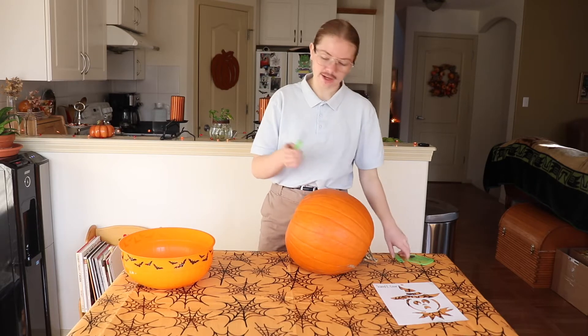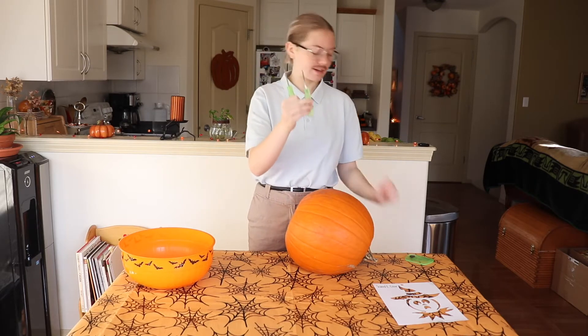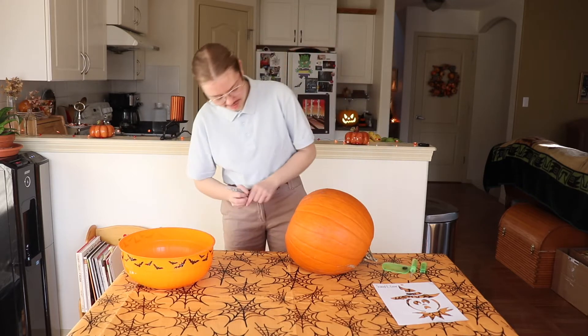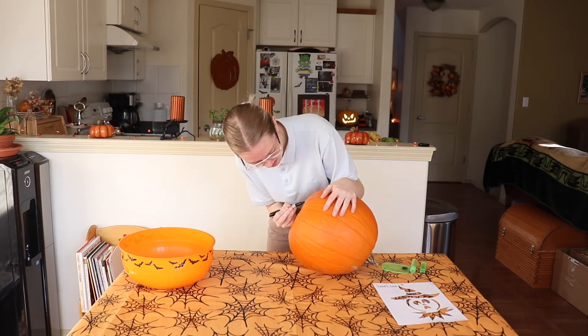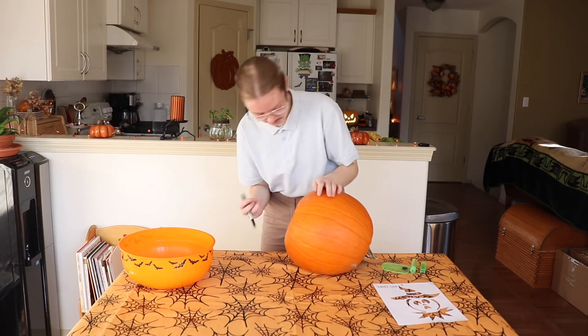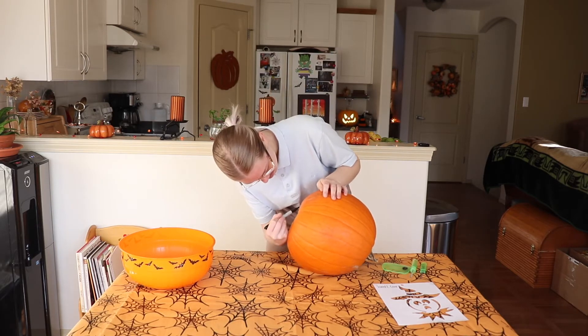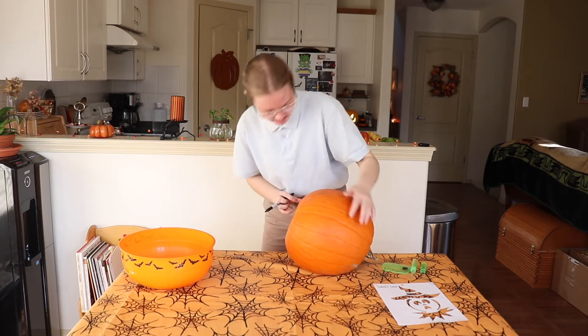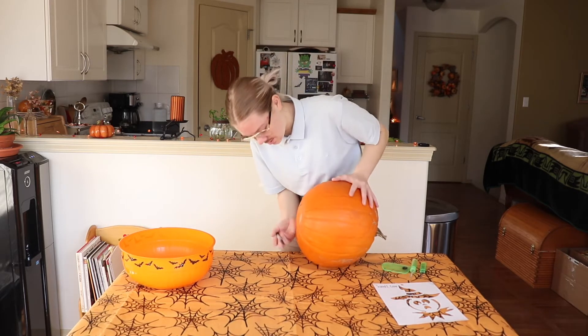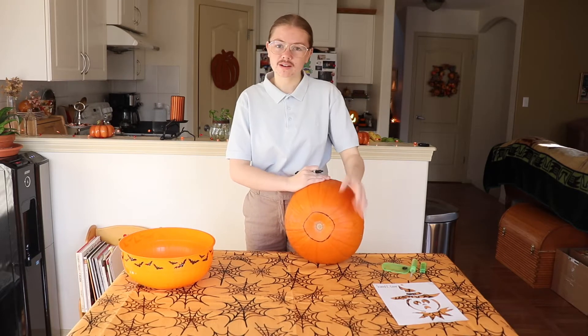We have some tools here: we have this knife, this knife, and this scraper. So I'm going to do a real basic little circle. The circle is drawn on the bottom of the pumpkin, and we cut.